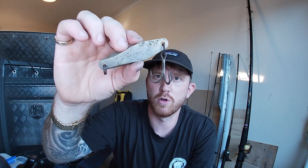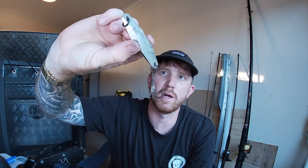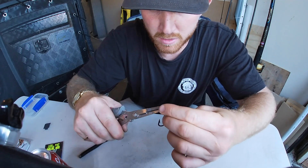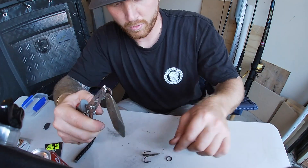First things first, we're just going to get the rings off and get rid of the hook as well. Get rid of that massive hook on the bottom. Get that hook off first on this one, make it a little bit easier for ourselves. Old rusty hook.